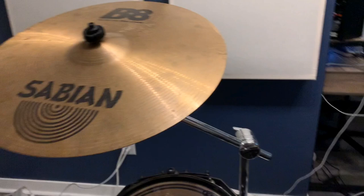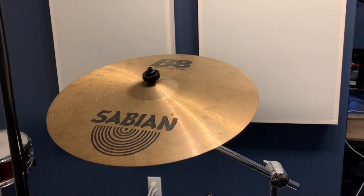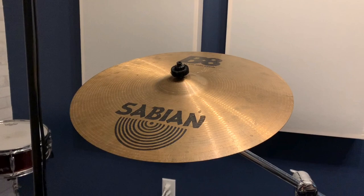This is good. This is good. This is not good. Here's what it sounds like. [demo plays] All right, remember that sound, because we're going to try out the new cymbal.